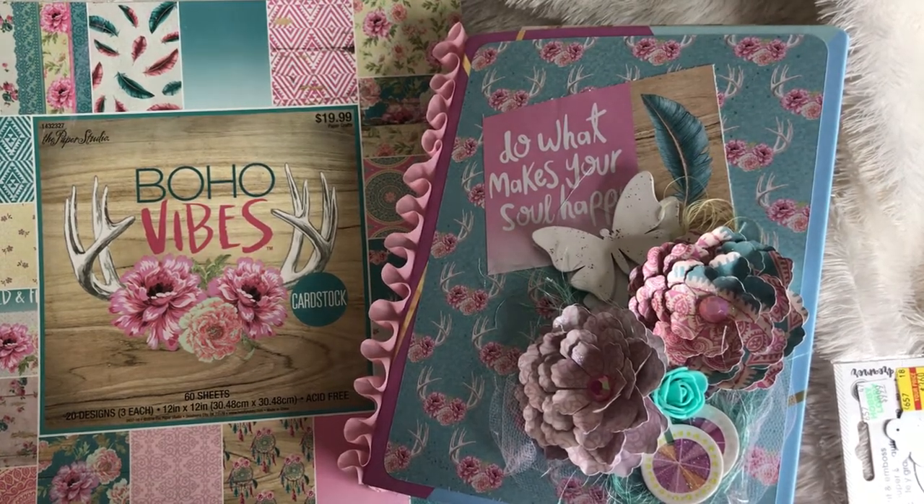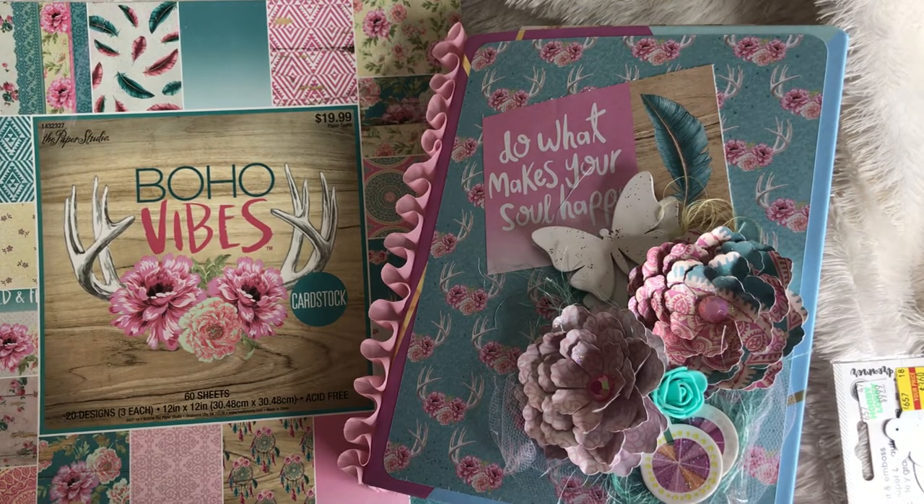Hey guys, it's me Trace at TYS Creates. Thanks so much for stopping by my channel. I have a project that I want to share with you today. I have done my very first binder mail and I am doing a swap on Instagram with Glam Nurse, so please make sure that you go check her channel out.